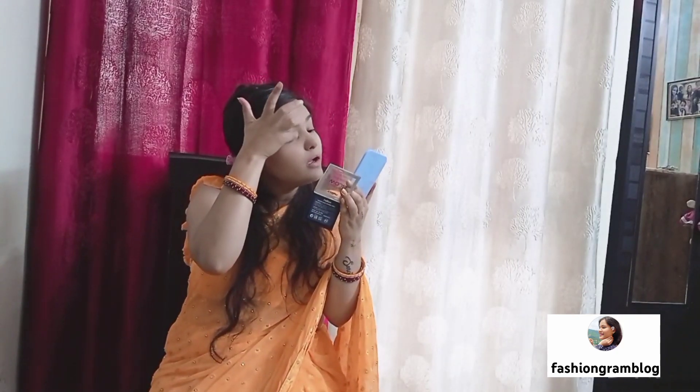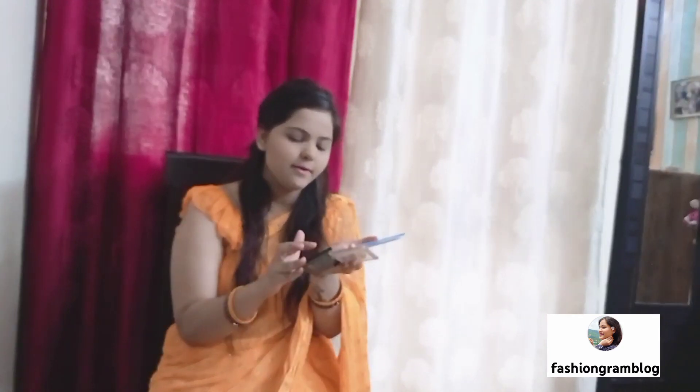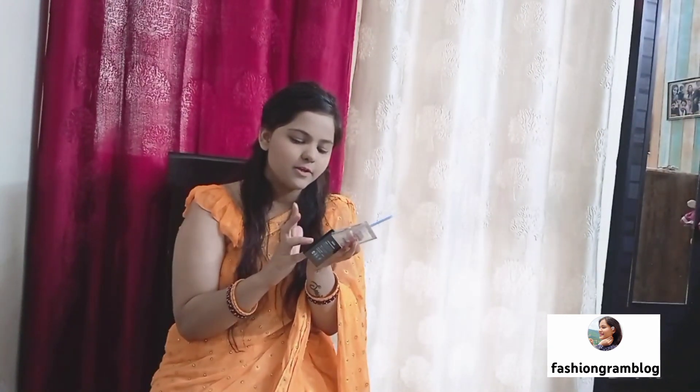It doesn't look good at first, but it looks good — it looks very light. And when it's dry it's good. This method is also good but it's time-consuming.